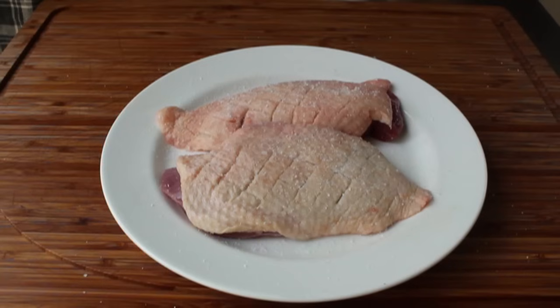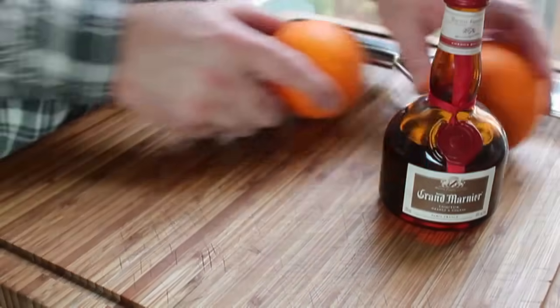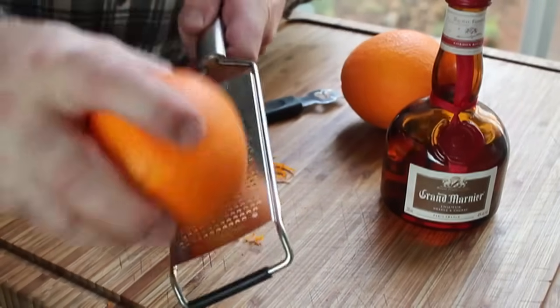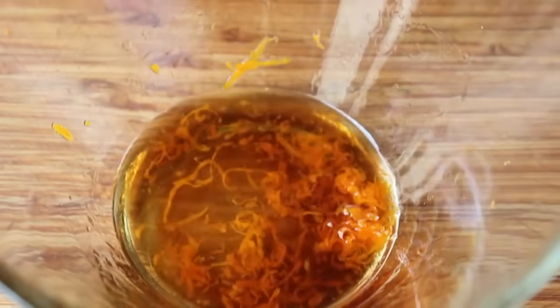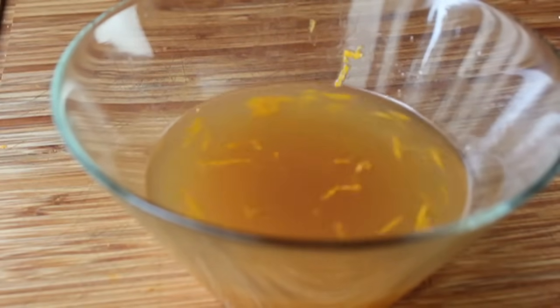For the orange sauce we'll use some Grand Marnier — an orange brandy or cognac — and some fresh orange for zest. Use a zester for thin strips to garnish with, then switch to a microplane for fine zest to go into the sauce. Toss the freshly grated orange zest into a small bowl, add a big splash of Grand Marnier, some sherry vinegar to balance the sweet, a big spoon of orange marmalade, a pinch of cayenne, and about a cup of chicken stock. Stir it all together and that's the sauce.